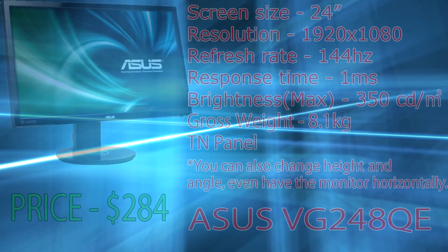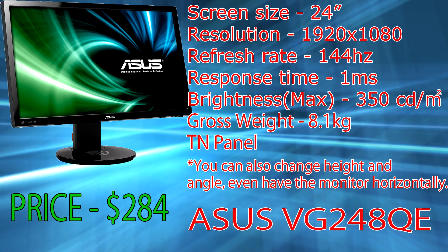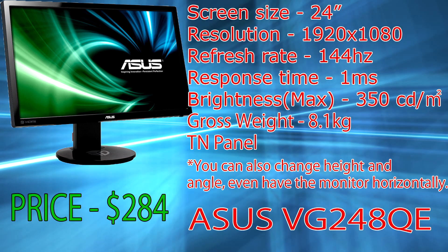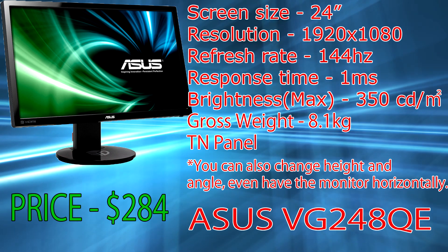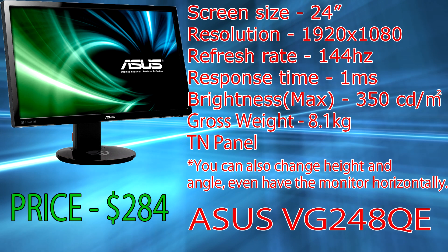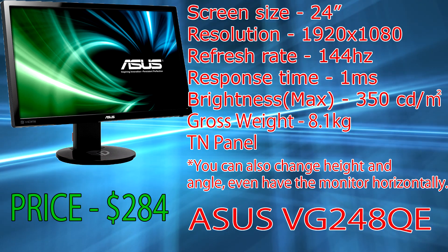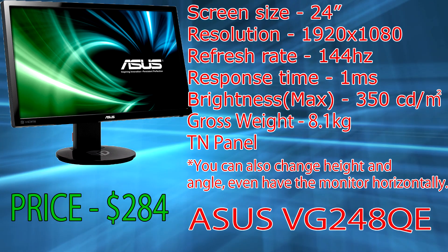Let's look at this 24 inch monitor, the VG248QE. This monitor has everything a gamer needs, except it uses a TN panel instead of IPS. IPS is of course a little bit superior and pricier. It has a 144 Hz refresh rate and less than one millisecond response time, giving it the smoothest and crispiest PC gaming experience.